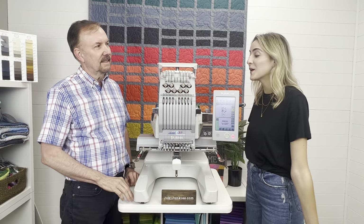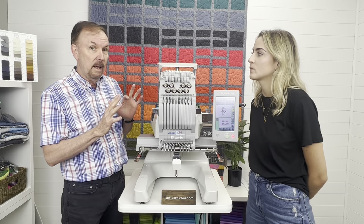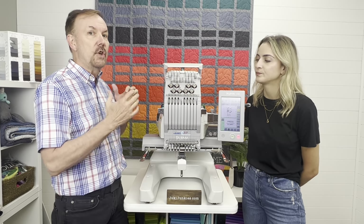So Tim, in your words, what makes the machine so special? Well, let's start with redefining embroidery, because the Tajima Psi is actually a system, not just a machine.